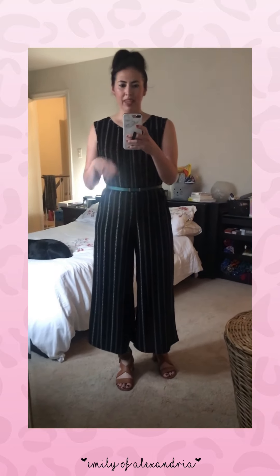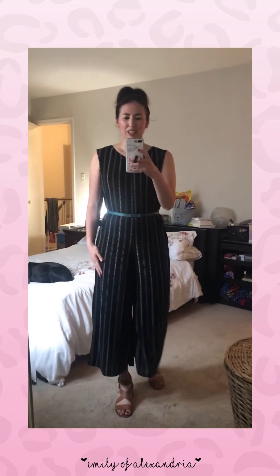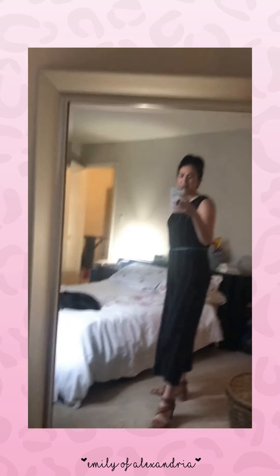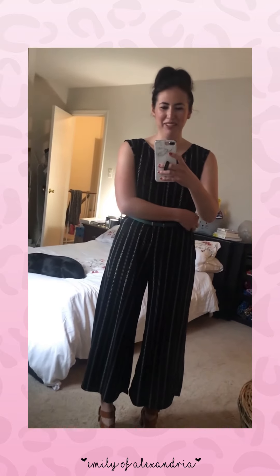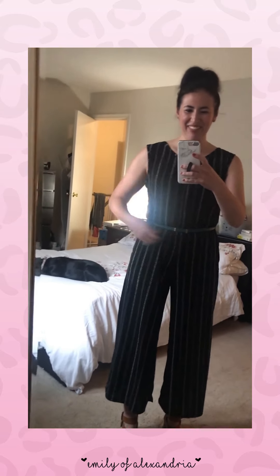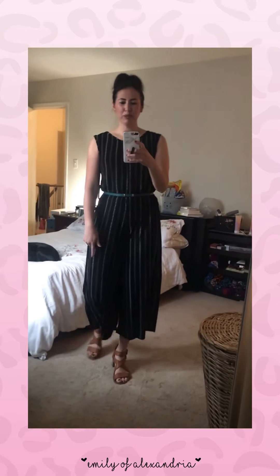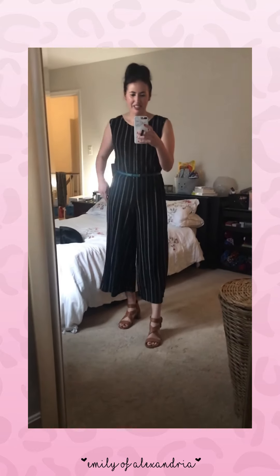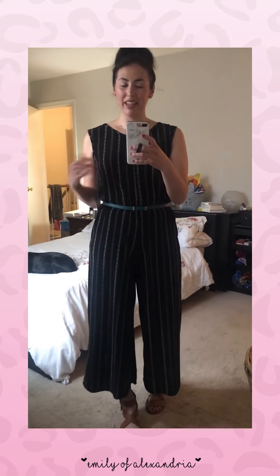If you want to define your waist and don't like the totally loose look, an easy way is just to belt it — super cute. You can even blouse it up a bit depending on how long your torso is, just don't hike it up too much. Loving it like that. It's not supposed to go all the way to the ground — you're going to see your shoes in this style.